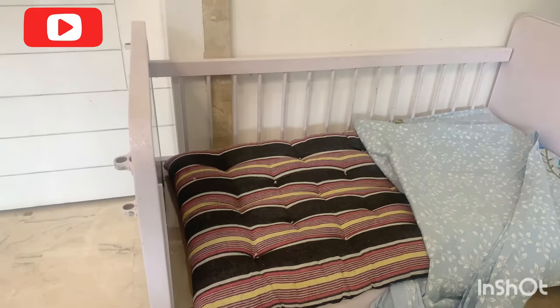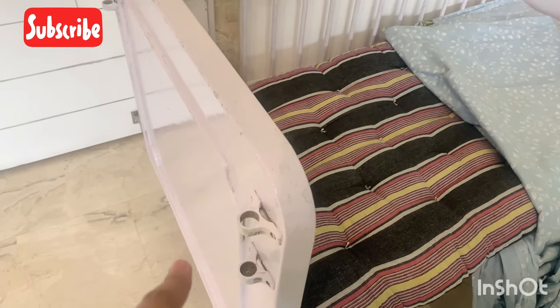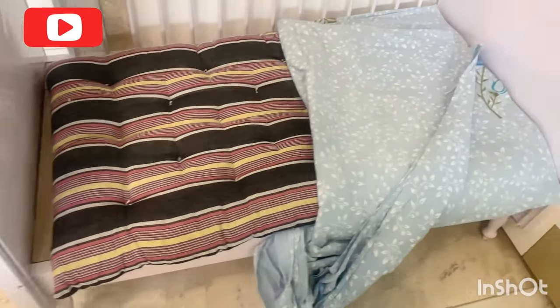If you are making this type of bed with a carpenter, it will cost around 4,000 to 5,000 rupees. You don't need to pay much for it. This hole here is for a mosquito net — actually I am going to make a white net mosquito net, and this hole is specifically made for the mosquito net.